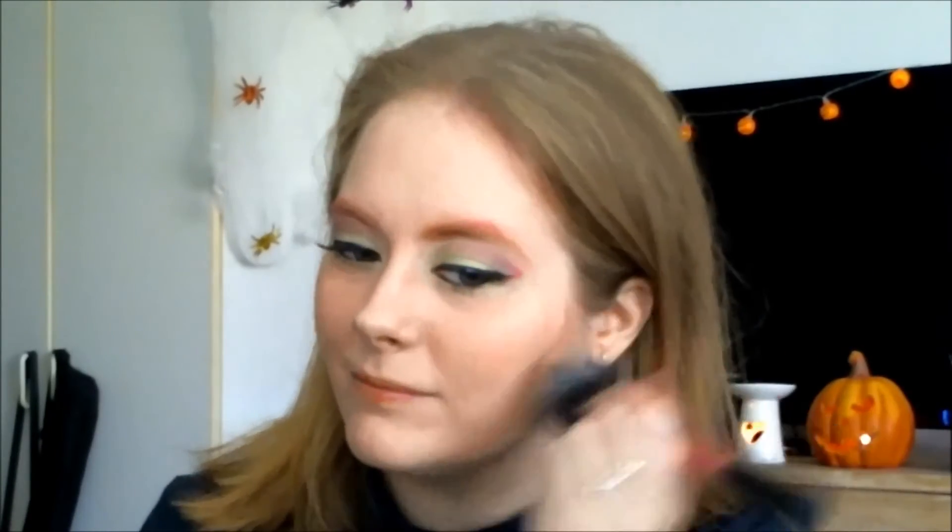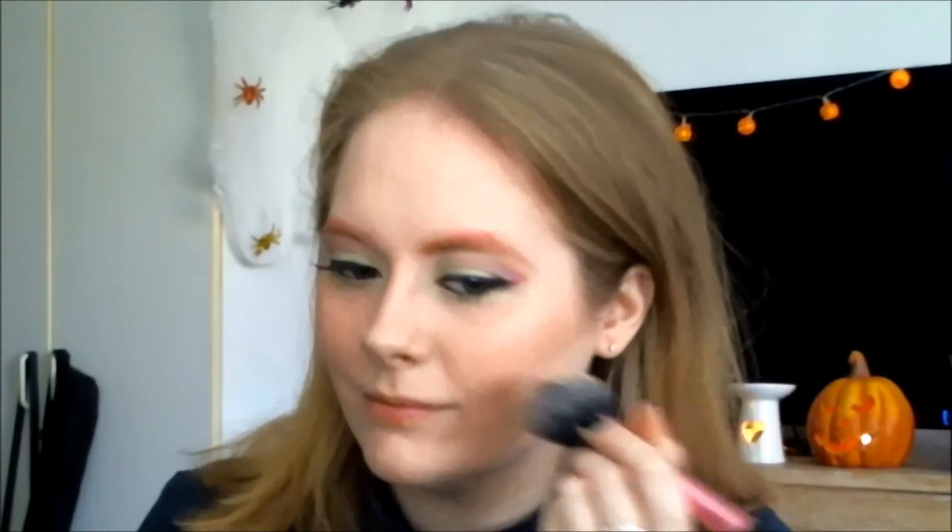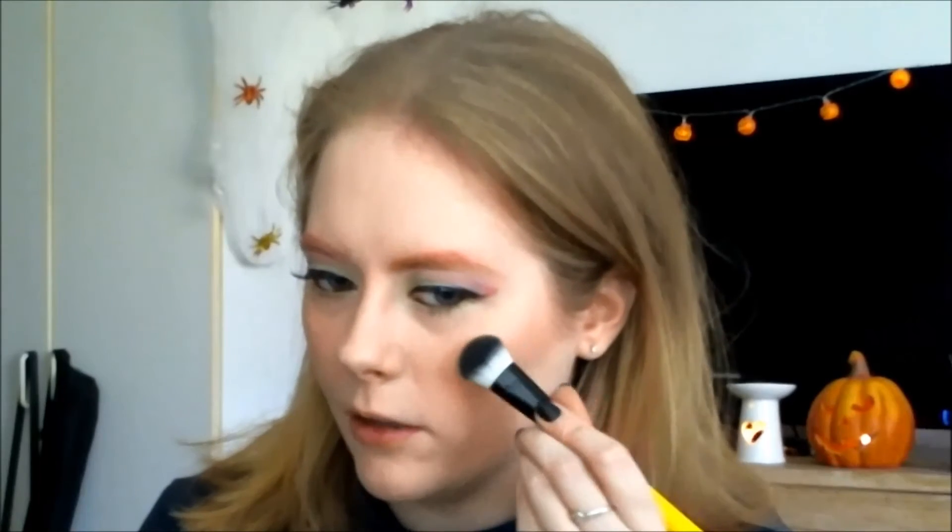Moving on to the cheeks. I'm taking my Riz of Nix blush brush and my Benefit Coralista blush, because Marisol is from South America so we want a little bit of color on the cheeks. Now I'm taking my B.S. Cosmetics highlight brush and my Mary Luminizer by The Balm, because Marisol has the most gorgeous highlight on her cheekbones. Let's just do a little more.